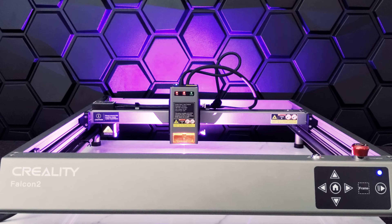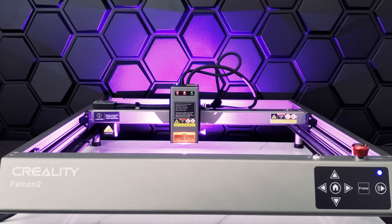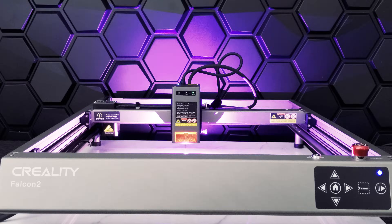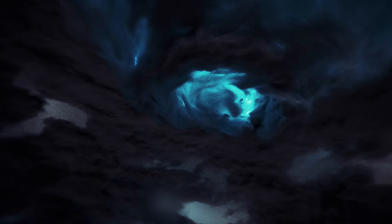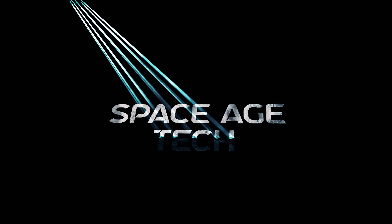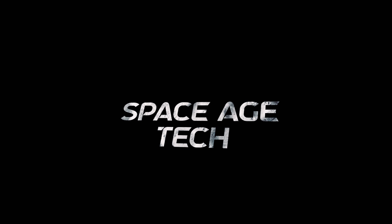This is the Creality Falcon 2 22-watt laser engraver and cutter. Today we'll be putting this powerful 22-watt laser to the test. Welcome back to Space Age Tech, where we look at the tech that pushes the limits.